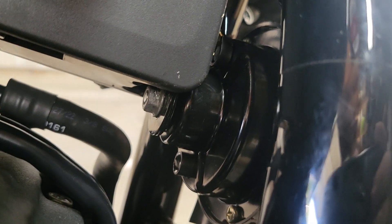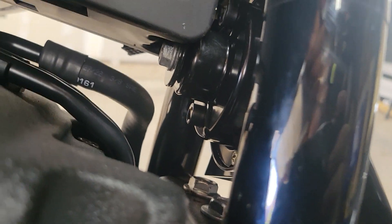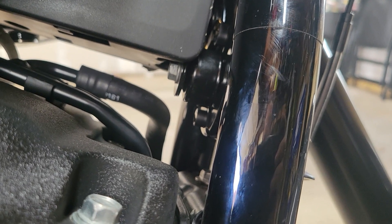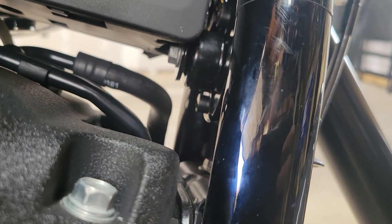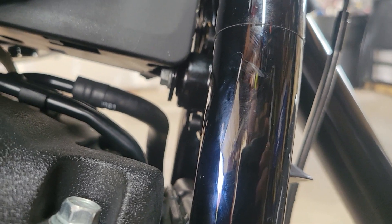That bolt right there — I'm sure you guys can tell — it is in a terrible location to try to get any sort of wrench. You can't get a socket into it. I was just barely able to squeeze a 10-millimeter wrench in there, and basically just got it in, cracked it loose a little bit until I couldn't turn the wrench anymore. Then I was actually able to rotate the old horn the rest of the way to back the bolt out of the nut, and basically reverse the process to put the new horn in. Really simple install outside of that nut, which will give you a hard time — but if I was able to do it, I imagine you all would too.